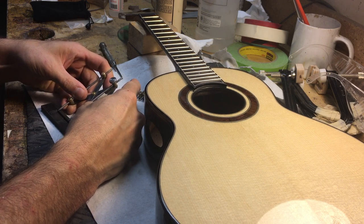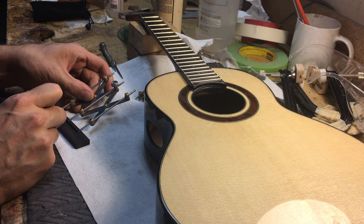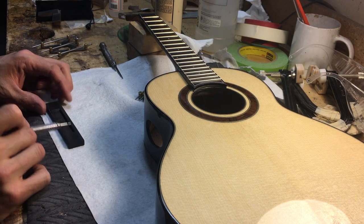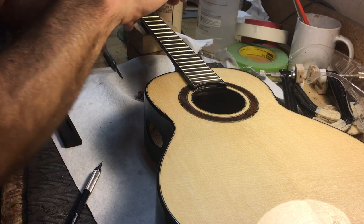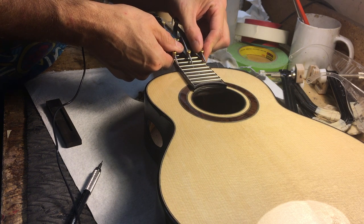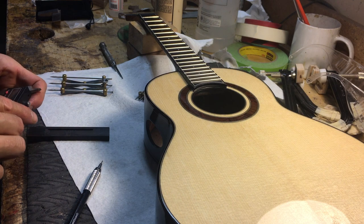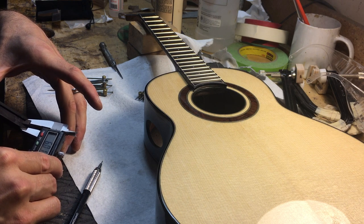The first thing I do is measure the saddle slot. I get a center line — sometimes it's slightly different. Sometimes I route the saddle slot slightly off center, which is fine. Then I use the same tool on the 14th fret and get the width. I come in about half way here, which is usually about a quarter of an inch.